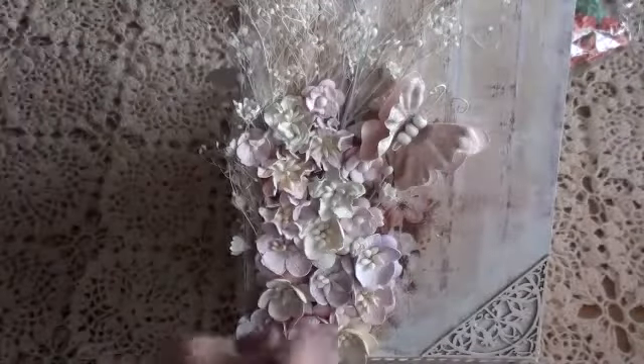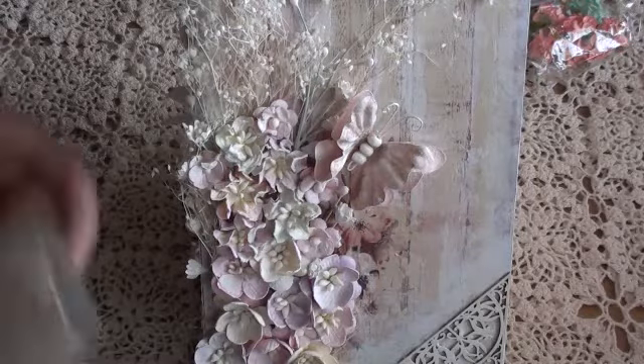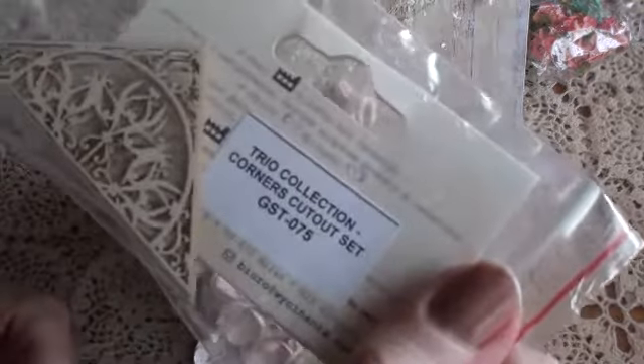These were perfect and I gave them a light coat of gesso. I then popped a butterfly on here, along with a corner piece also from Wild Orchid Crafts. This comes in a set of four - it's called the Trio Collection and the product code is GST075. I'm so thrilled how the roof turned out, and I've repeated that on the other side of the roof as well.